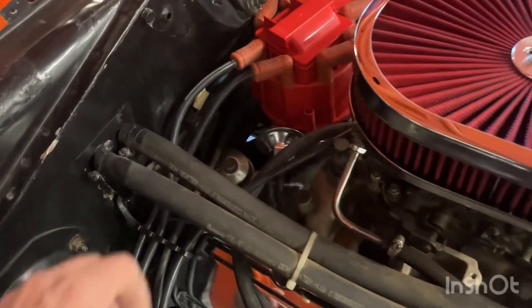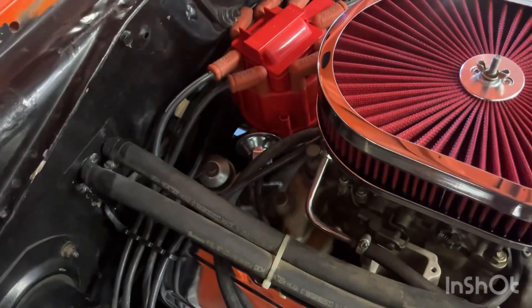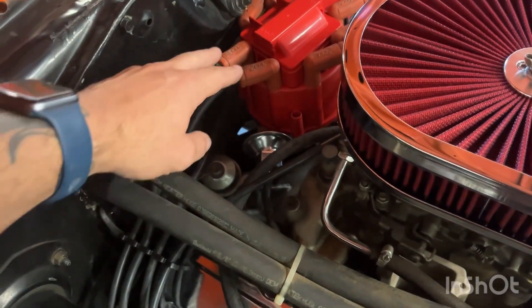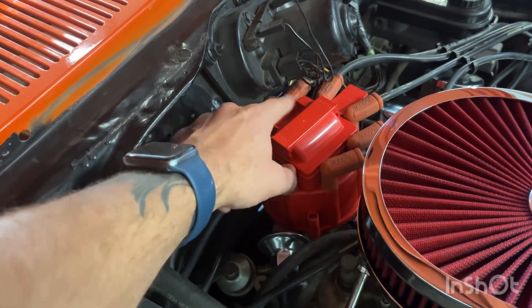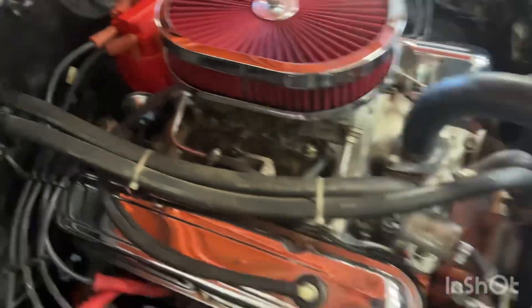The oil pressure sending unit — I had to relocate it so I could turn the distributor far enough. I had this one positioned the other way and then I had to move it so I was able to turn it more.